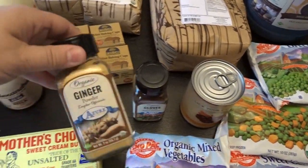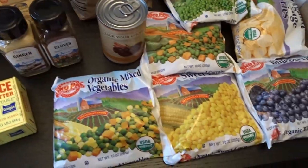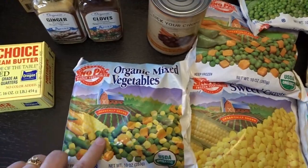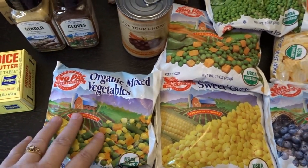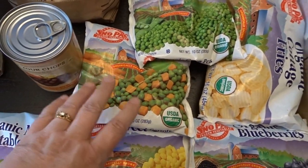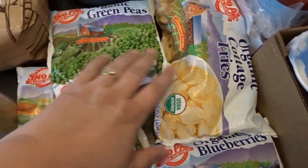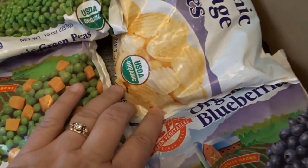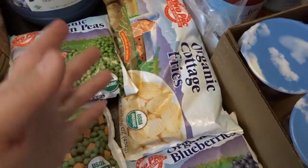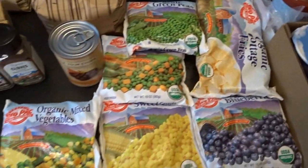Last time I picked up cinnamon, so this time I got ginger and cloves to add to my holiday baking supplies. I also picked up some frozen vegetables — the Snowpack brand. I got a bag of mixed veggies, frozen corn, frozen blueberries, peas and carrots which I use in my shepherd's pie and tater tot casserole, and green peas for a bunch of my casseroles. And then I also picked up these organic cottage fries — they look like little potato wedges, maybe a cross between a french fry and a potato chip. They look delicious so I thought I'd give those a try.